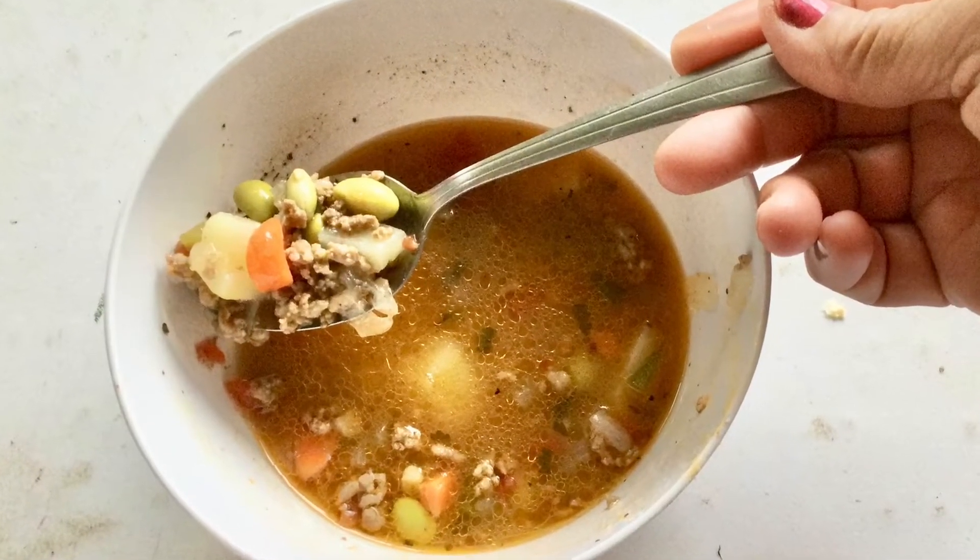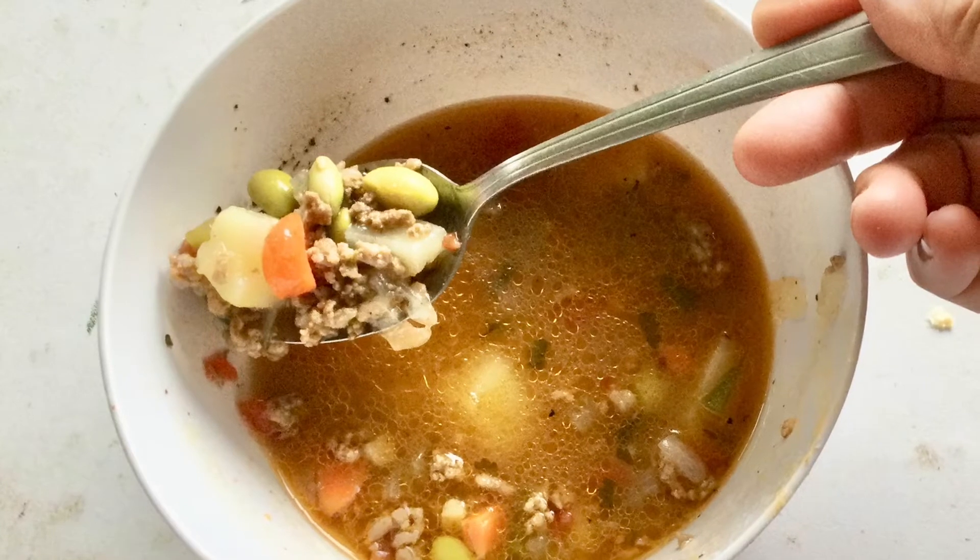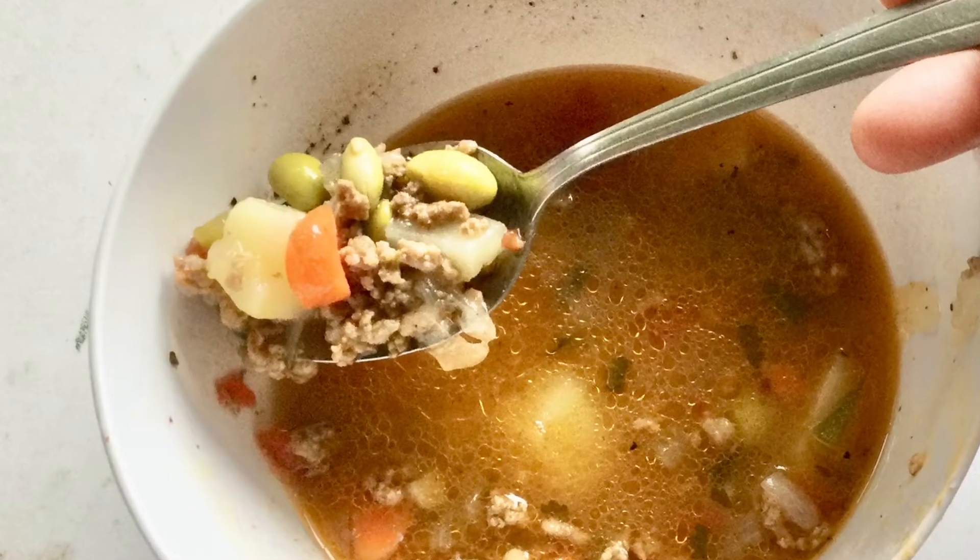In this spoon you can see the beef, onion, carrots, potato, and peas.